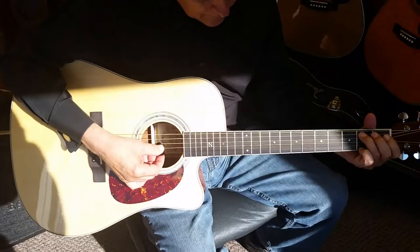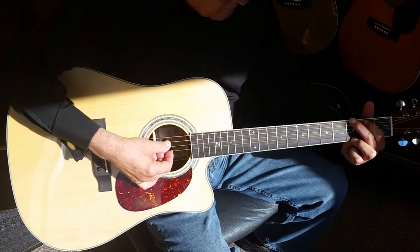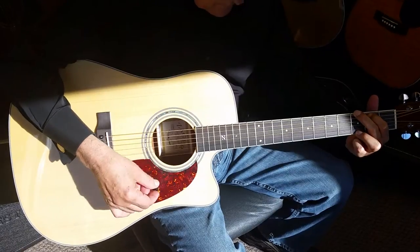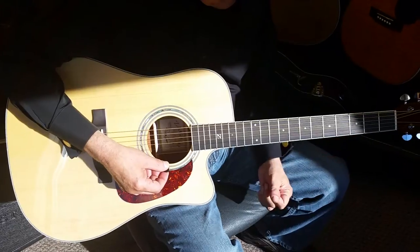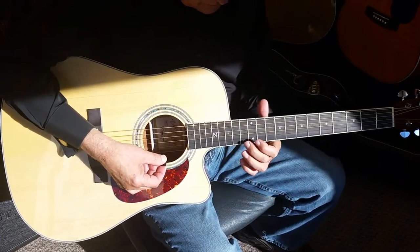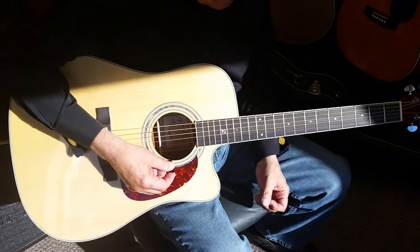Dennis Jr. here with Zager Guitars with my father, Denny Sr. We are just showing off a little bit our new 2015 Zager ZAD 50 CE Special Edition. We made a few changes this year, I think all for the better, so our customers are telling us.